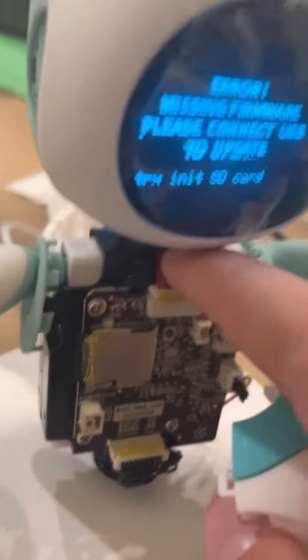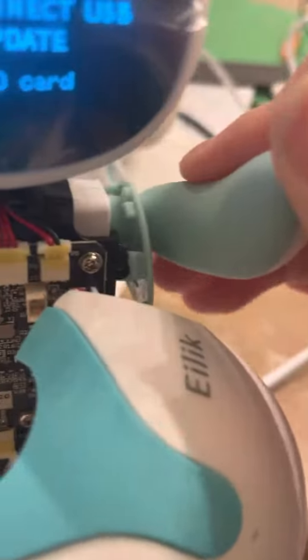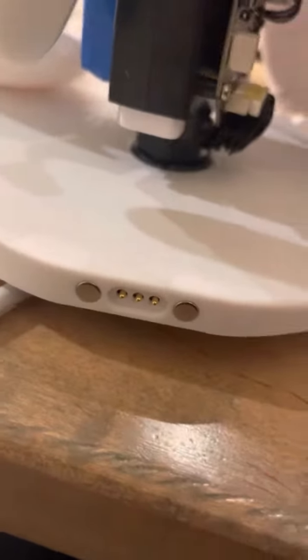That's the main board, and that's what connects to his head. There's another touch sensor up here, and his little M3 servo right there — same with the bottom and the back. That's where his LiPo is, and that's how he charges.